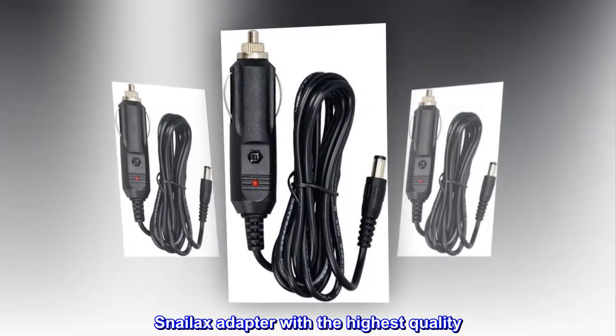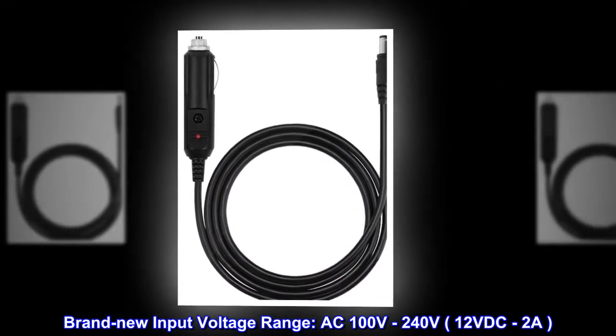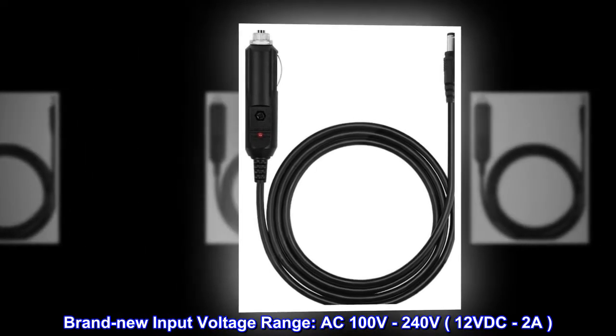Snailax adapter with the highest quality. Brand new. Input voltage range: AC100V–240V, 12VDC 2A.